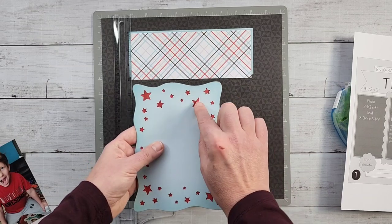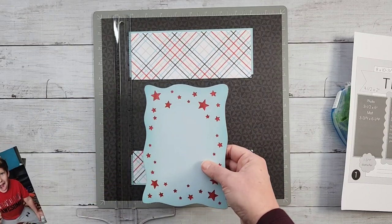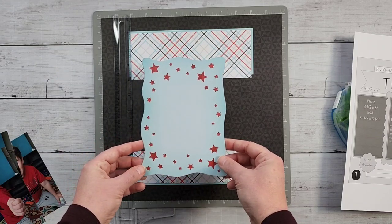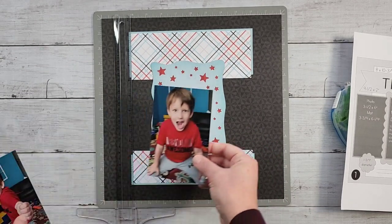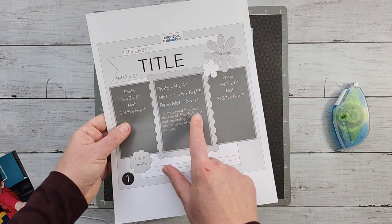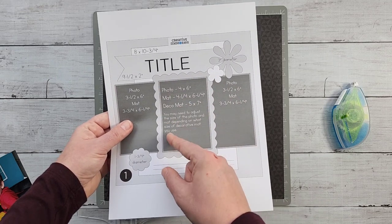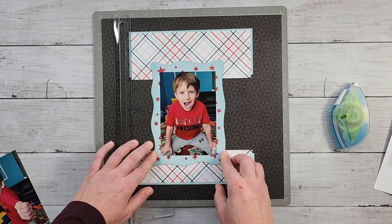One thing about the laser-cut mat is it was see-through with holes, so I wanted the stars to stand out. I backed it with tonal red paper from the Sparks of Magic collection. I also had to trim my center photo down — a full four by six hid too many of the stars. I left out the thin middle mat shown in the sketch, and trimmed my photo to about three and a half by five and a half.